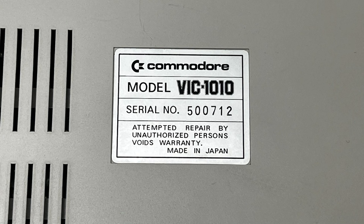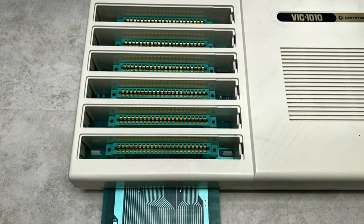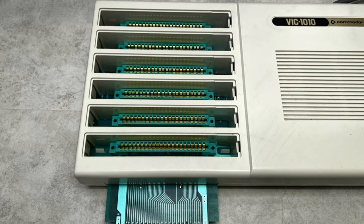So let's open it up, give it a clean, restore those slot covers, and discover how this VIC-1010 works.